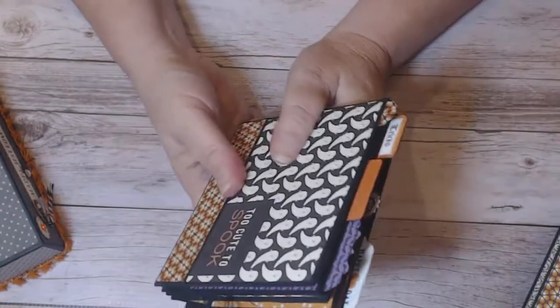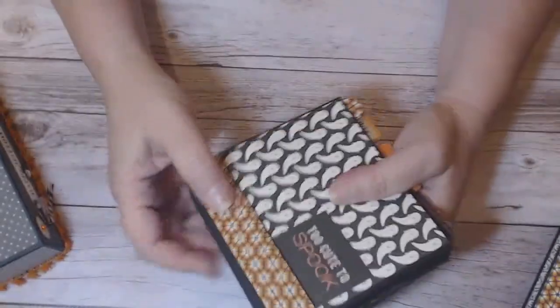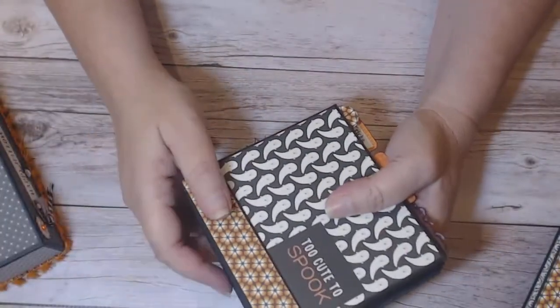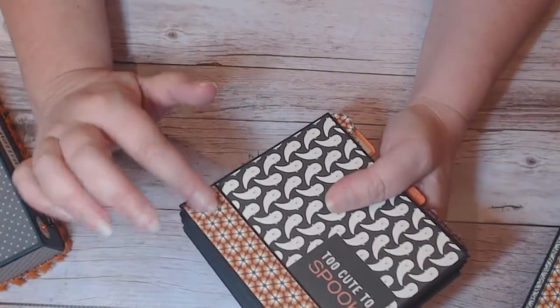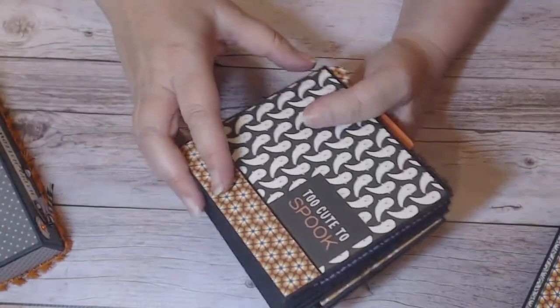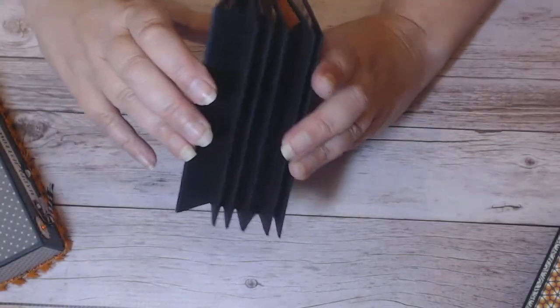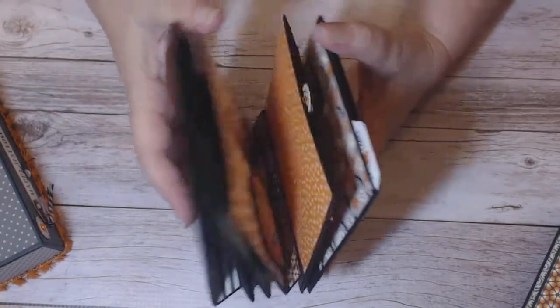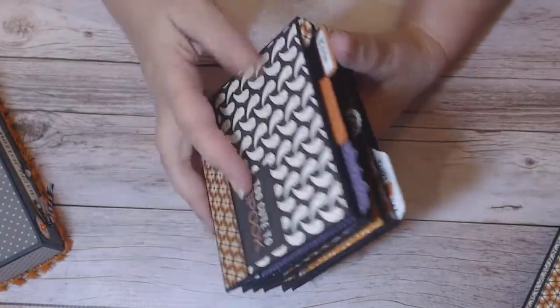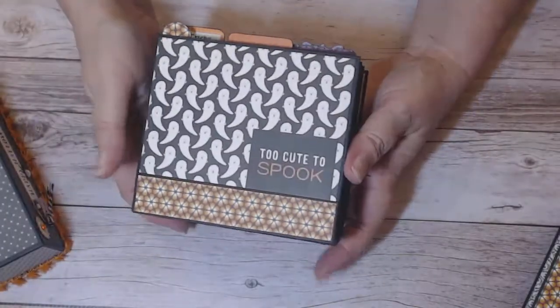If you made your box wide enough, or your pages don't have as much dimension on them, you could add another accordion strip and add more pages. Or you could trim off a couple of the accordion folds and only do three or four pages — then you could add some tags as well as the accordion pages. So you have lots of options.